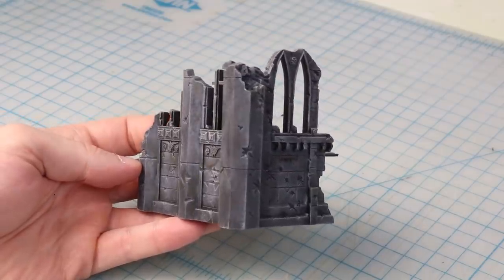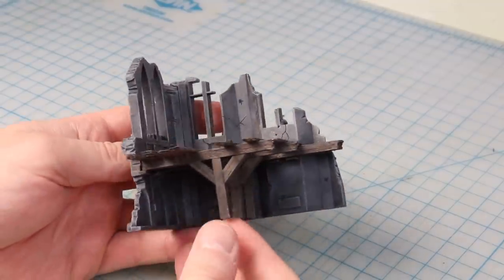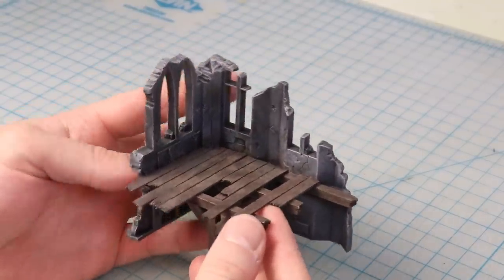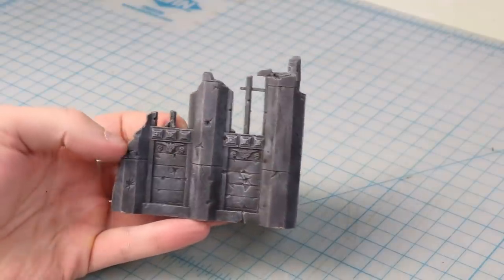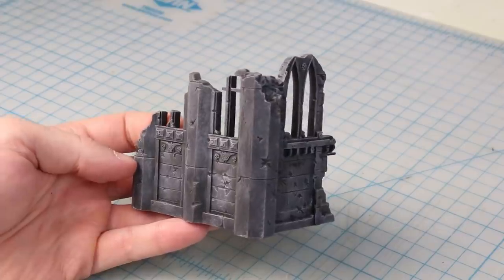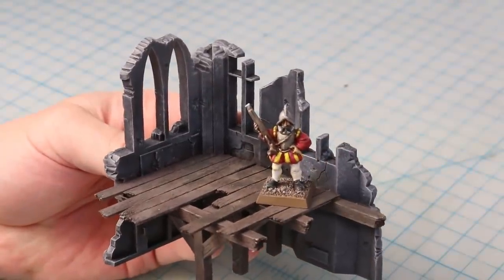I actually have some of those old plastic ruins right here, so let's take a closer look. As you can see, I've actually modified this set for games of Mordheim by adding some wooden flooring and beams inside to replace the plastic tiles that were originally there. Looking at this piece, there are a few things I really like. For one, I'm going to steal this distinctive octagonal pillar shape — it's a really solid looking shape and it shouldn't be too difficult to do. I also really like the use of gothic arches, and my design will feature some of those as well.